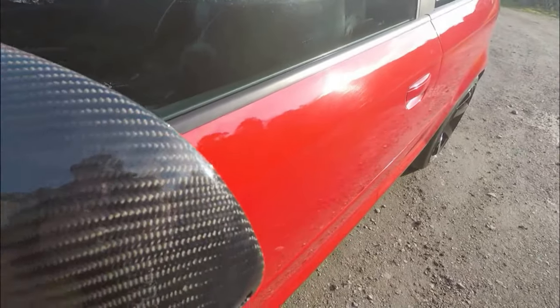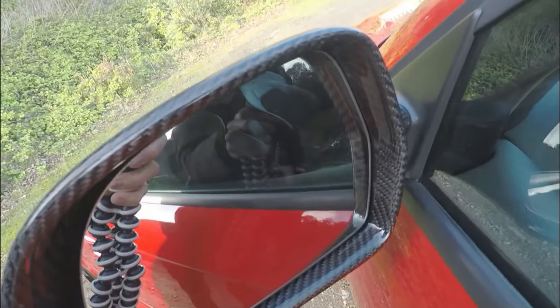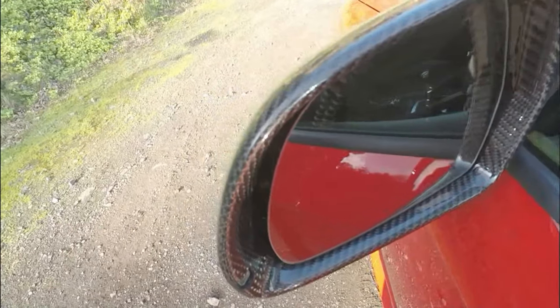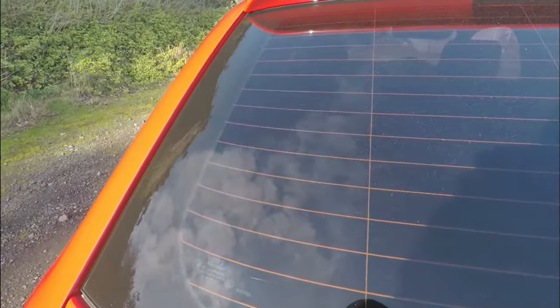The carbon fiber mirror covers set me back about 180 pounds. I also replaced the mirror indicators as well, because over time they start to fade - I didn't realise how much they had faded until I replaced them with the new ones. The new ones are so much brighter and there is a big difference in how much these lights fade over years. The windows are tinted limo black, which were done before I had the car - the original owner had them done properly with no bubbles or creases.